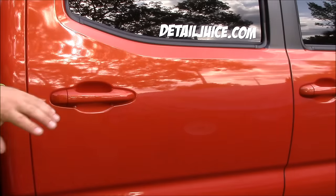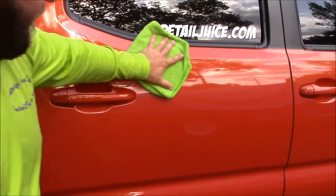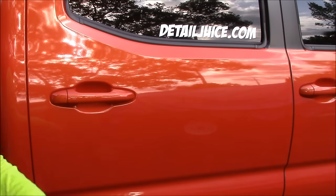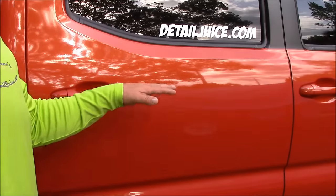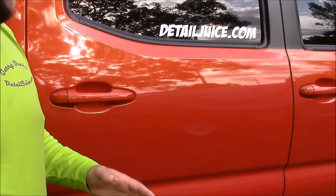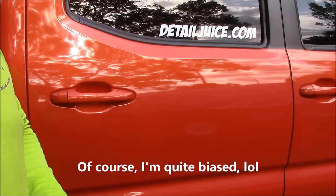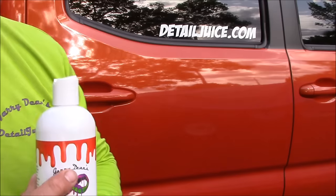Seriously guys, this is the ultimate in polymer protection. I've been using this stuff in my own detailing business for a couple of years now and it really stands out amongst everything I've ever used before. It does a great job of blocking the sun and the elements and keeping contaminants off the paint between washes. It is just the best sealant I have ever used as a professional detailer.